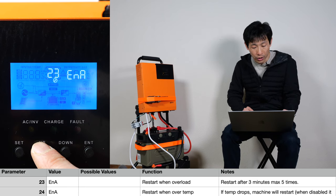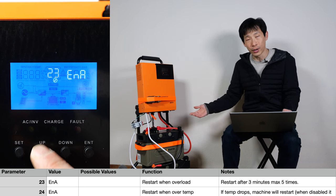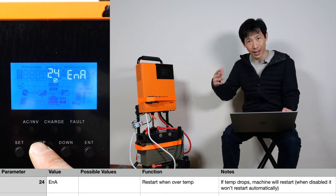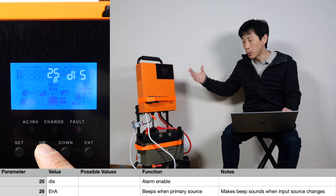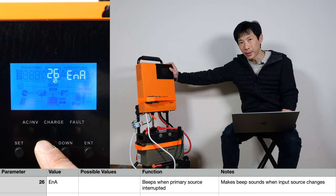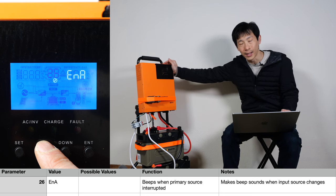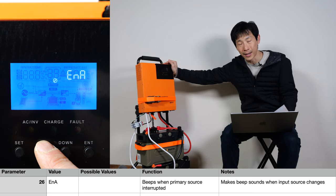Restart when overloaded — if you enable this, it will restart after three minutes and do it five times. Sometimes you might overload it accidentally and you want it to restart on its own. Restart when over temperature — if it overheats, do you want it to restart, or do you want it to completely shut off and not restart? Alarm enable — you can enable or disable the sounds it makes. After you use this a while, you kind of know what's going on, so I start turning off the alarm beeps. When the primary source is interrupted — whether it's the battery, the solar input, or the AC input — if it suddenly goes away, it will sound an alarm. But that does not necessarily mean your output will be interrupted, depending on your settings.